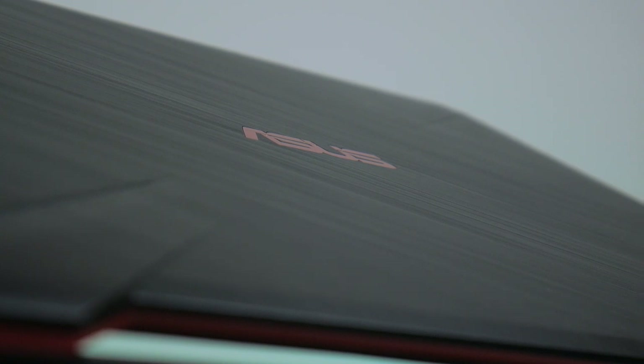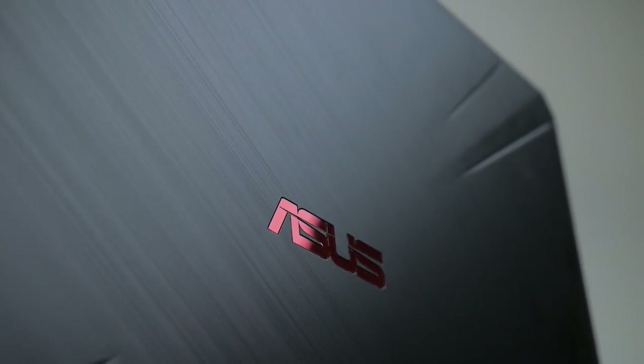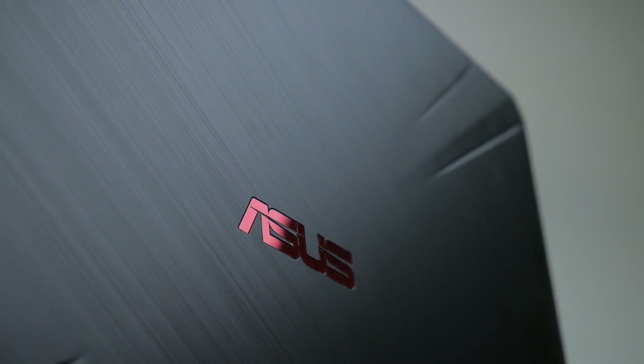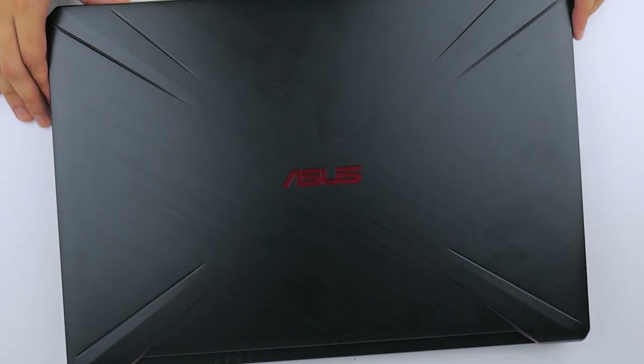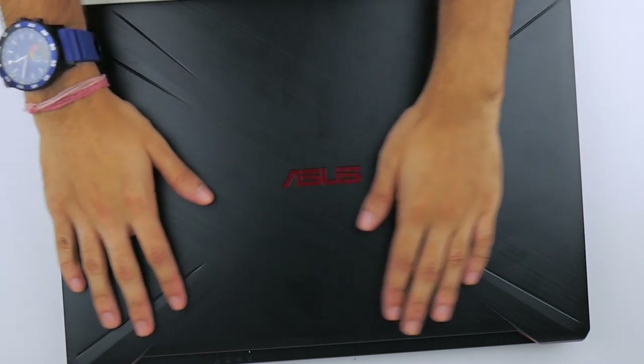All around the laptop you have either red or gold accents depending on the variant you pick up, to bring about that gaming laptop feel. It's a nice touch, but I wish the logo on the lid lit up too for that extra attention to detail. Speaking of the lid, there's not a lot of flex to it and it's got this nice radiating X pattern around it. The red matter is made of plastic, but you do get a brushed metallic cover variant too.